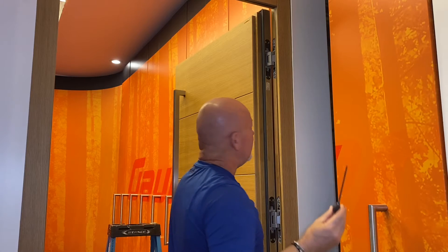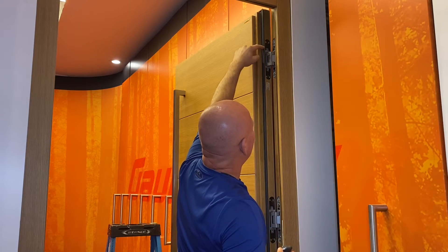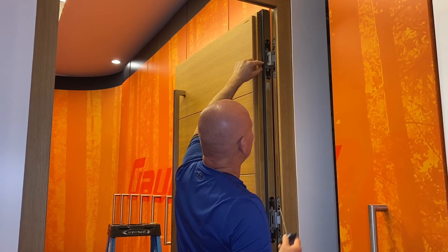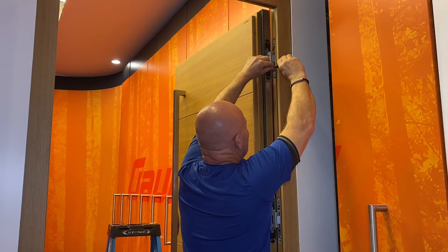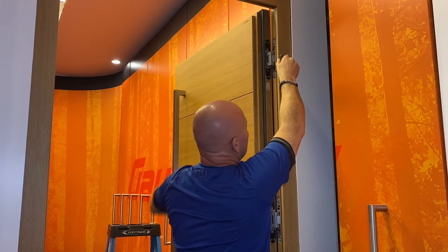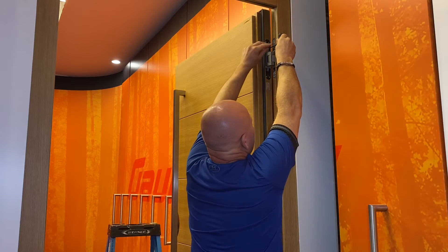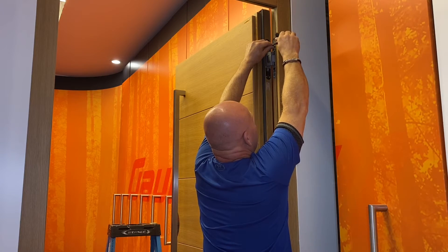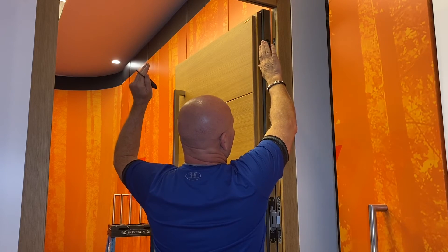What you need is a 4mm Allen key. You're going to locate the two screws directly above and below the main part of the hinge. On the top hinge, give it one 180-degree turn in a clockwise direction on the bottom screw, then do the same thing on the top screw. That has now pulled the door back into position.